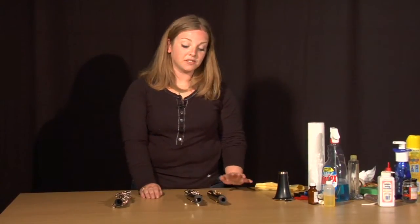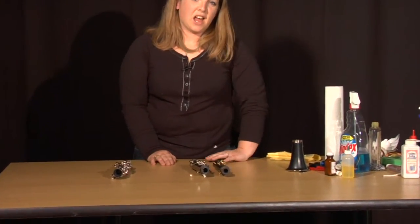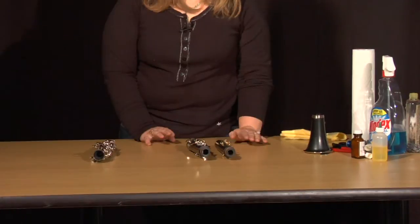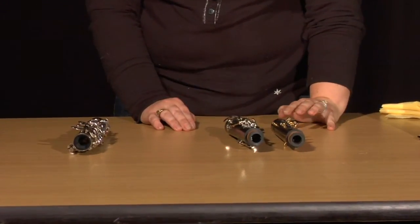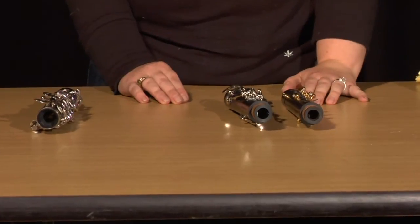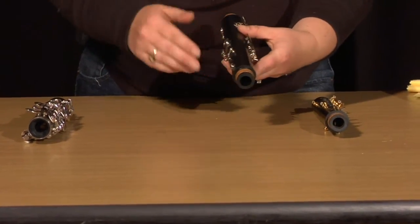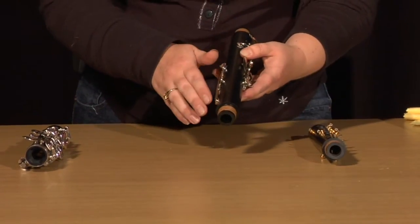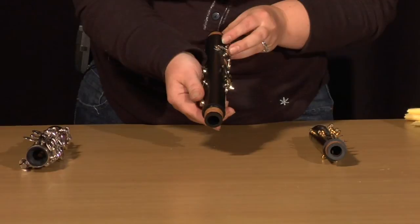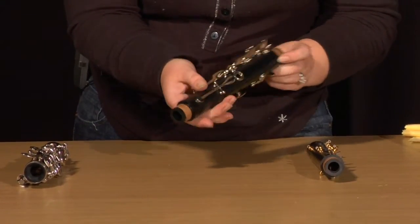Now I'm going to show you how to determine whether your clarinet is wood or plastic. Most of the time, if you're a beginner, anything that is rented through any of the large companies is going to be pretty much plastic. They will try to fool you into thinking it is wood by putting a scratched grain or a wood-type grain on the plastic body, made of usually resin or ABS.